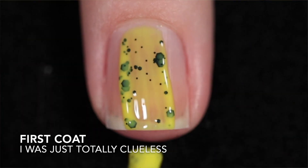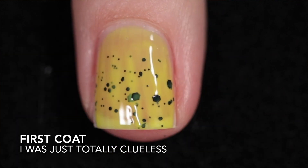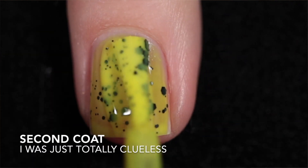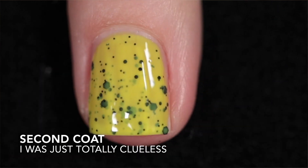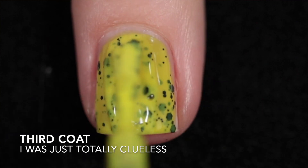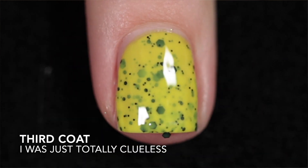I Was Just Totally Clueless is a bright yellow crelly with a black glitter mix. This is a sheer one but that's to be expected when it comes to yellow, so I did build it up in three coats and at three coats I felt I got full opacity. It is going to need top coat to smooth out the glitter and to add some shine, and it will be difficult to remove.